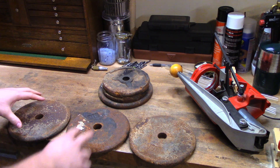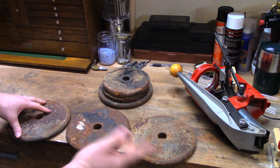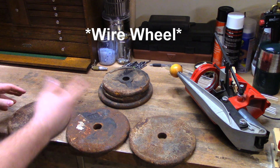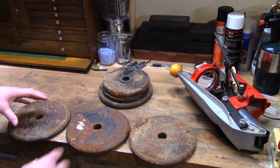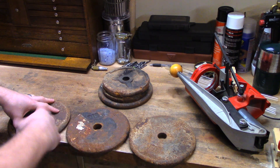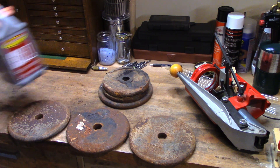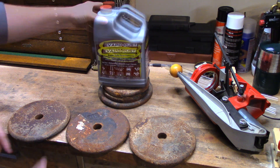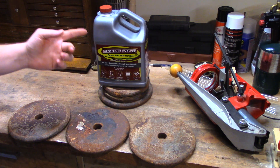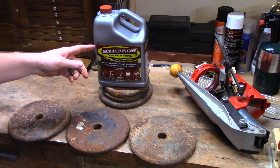But they're rusty as hell. So what I want to do is test three different methods of rust removal. First off, a standard angle grinder with a wheel. Secondly, I'm going to test electrolysis. And finally, I'm going to test Evapo-Rust. I'm going to tell you outright, I am probably a little biased towards the Evapo-Rust — it's way easier and way cleaner than the other two methods.